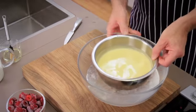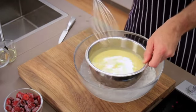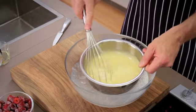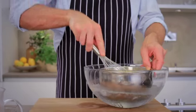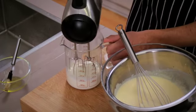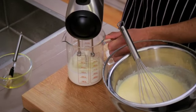Once the parfait is thick enough, place the bowl in an ice water bath and keep whisking until the mixture has cooled down. This will stabilise it. Whisk the cream until semi-stiff and carefully fold into the parfait.